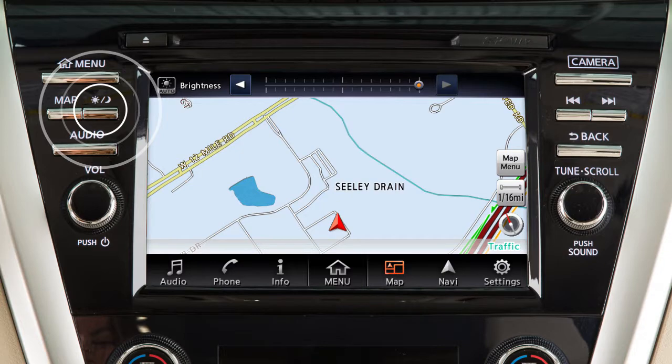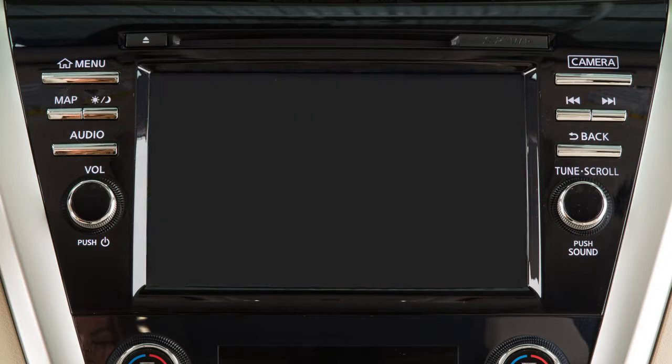Press and hold the Day-Night-Off button to turn the display off. Press again to turn the display on.